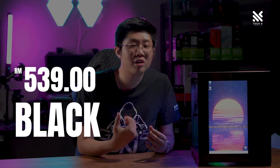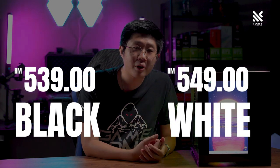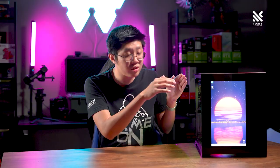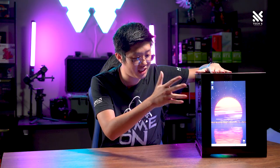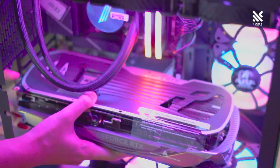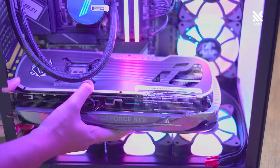The black version of this casing costs RM539, whereas the white version costs RM10 more. For that pricing, I would say it's actually not too bad — I would even say it is quite worth it. Not only are you getting a nice and premium looking dual chamber ATX casing, you'll also be getting one with a screen in front of it, with ample space for fans and even an RTX 40 series graphics card without much hassle.